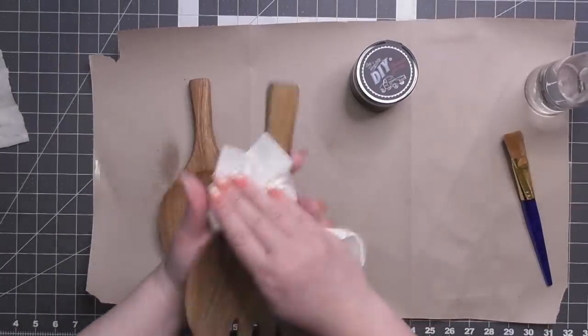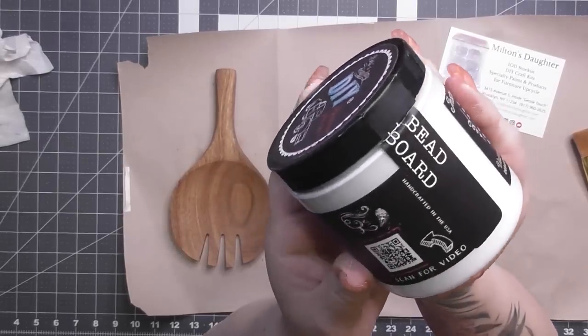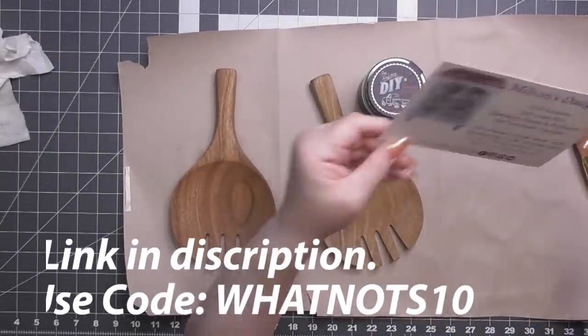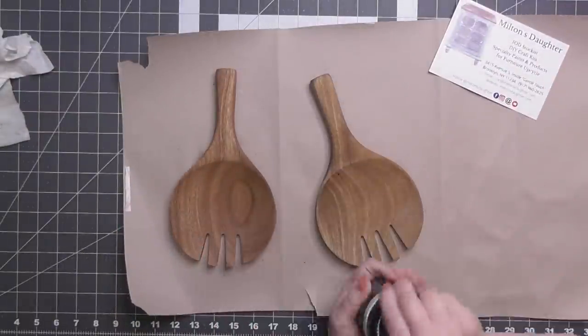I got a whole bunch of goodies from Lori at miltonsdaughter.com. I got pretty much everything from the IOD 2023 Summer Collection, and then I got a lot of these DIY paints. Go on over to Milton's Daughter — I get all my IOD stuff, and now my DIY stuff too, because I am a new fan of DIY paint.